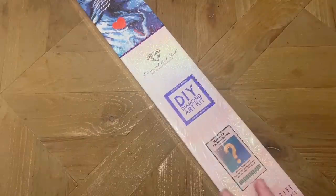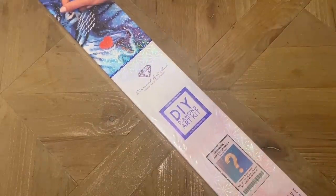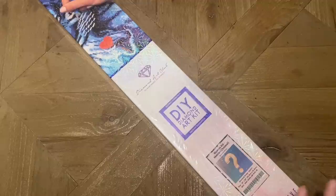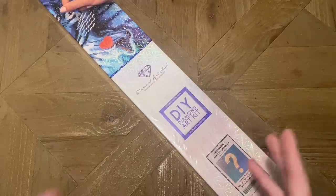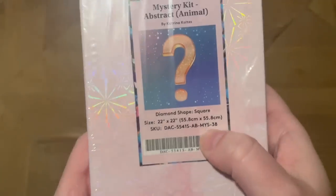I thought, let me take a look at Katrina Coltis's artwork because some of it is very much my taste. Based on the dimensions and some of the colors I was seeing, I wanted to see if this might possibly be one of her pieces I would love to do. There are a couple I've seen in voting polls and the VIP group that would basically be a must-have. I haven't spoiled anything for myself yet. There is a Facebook group dedicated just to Diamond Art Club mystery kits if you want to take a look.